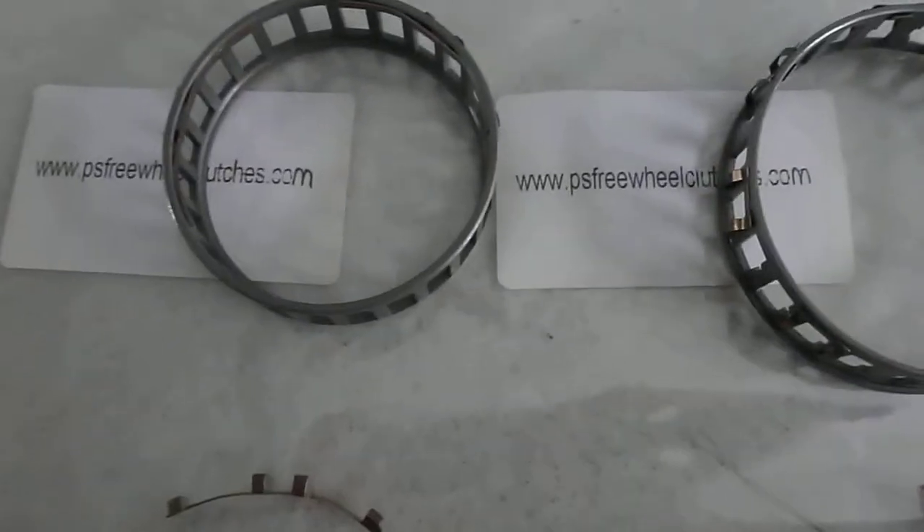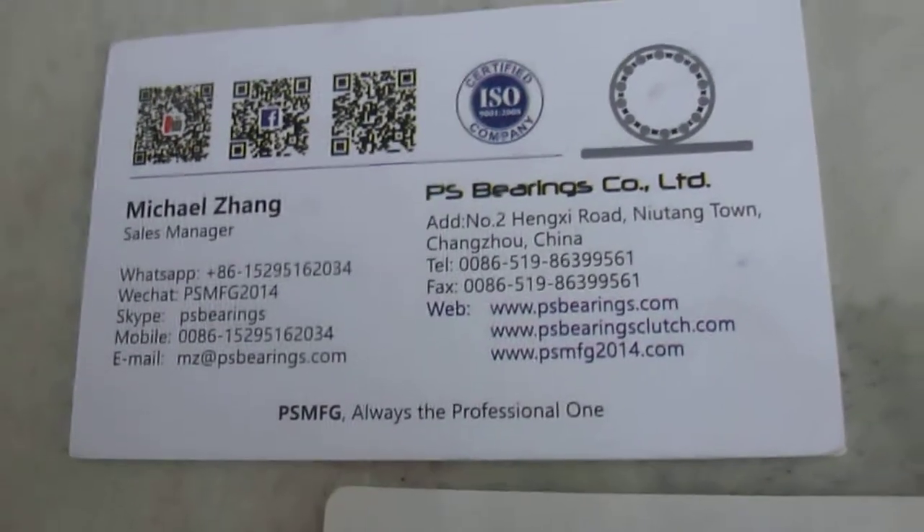Hello everybody, today I will introduce more about the sprag clutches. This is Michael from PS Bearings, PS Freeway clutches. We are very strong, professional and expert for this kind of product.